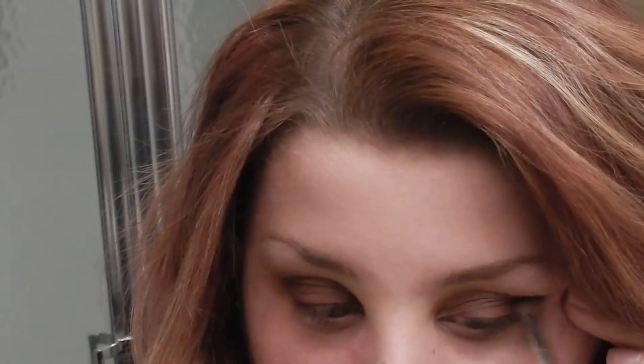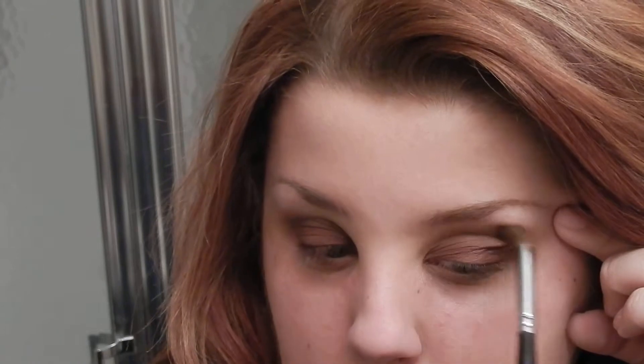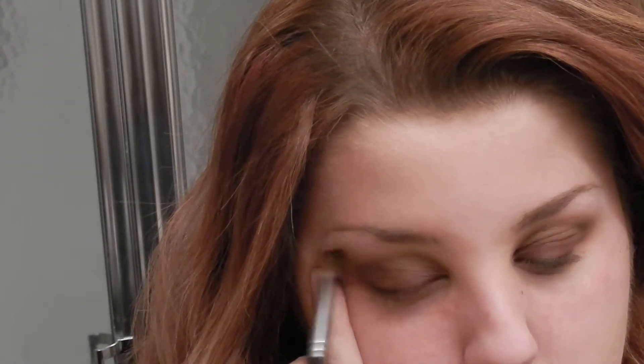I'm going to take a blending brush and just clean up the edges. The first brush I use for my crease is the Morphe M332 brush — I use this a lot in my tutorials. The other brush I use to apply the dark burgundy color is by e.l.f., and the other one is by Morphe. I'm just going to blend out my lid a little bit to make sure it's really blended. That's what you see me doing here.